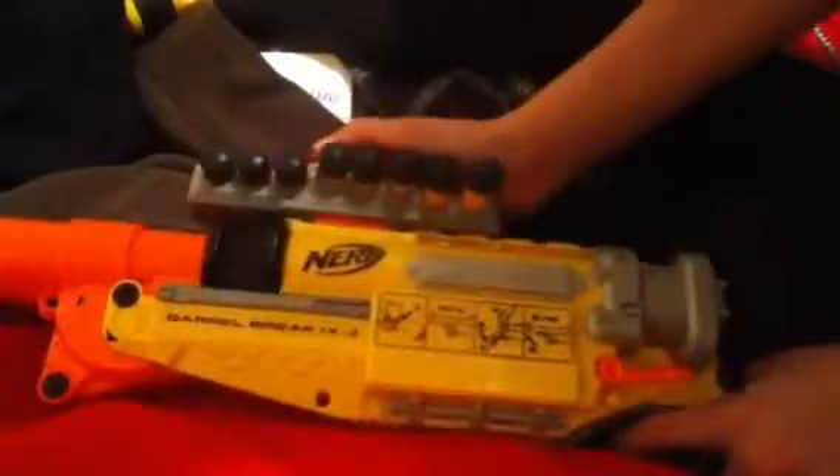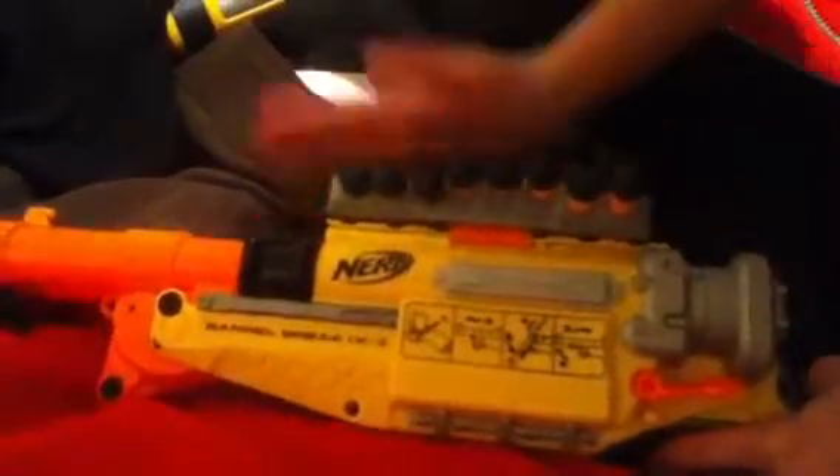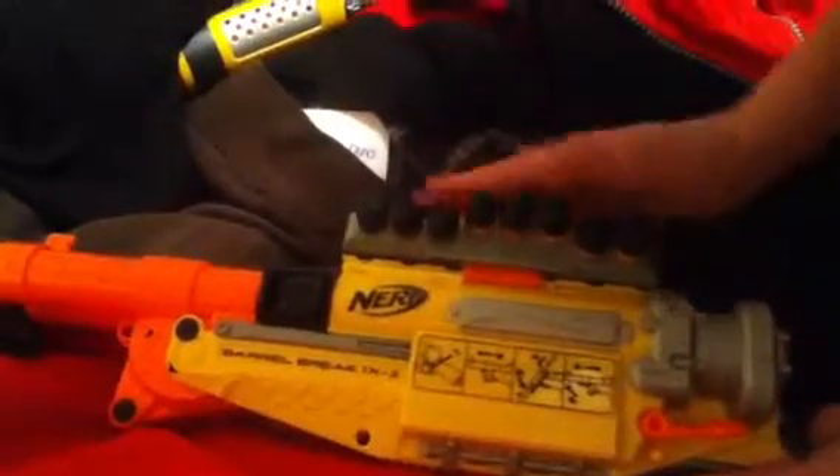Now I will do a gun test. First, this is the tactical rail. This gun holds eight darts. The tactical rail doesn't go on that great — actually it does, it's just a mess when I'm using it. It holds eight darts here, but in all it's ten.